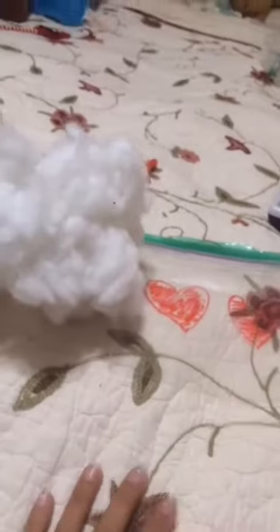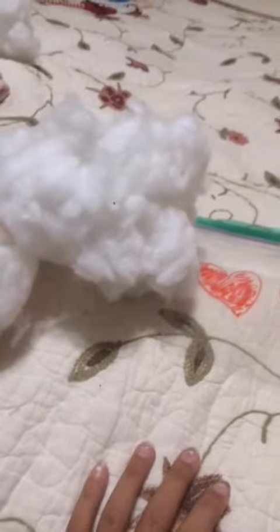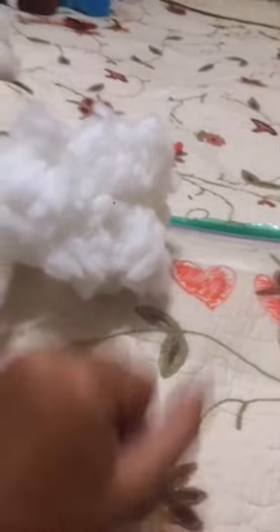So I just finished my hearts. And that leads us to our next step. The next step is you're going to put your cotton in the bag. Just to let you know, don't put so much cotton or else it will be really thick and really squishy.